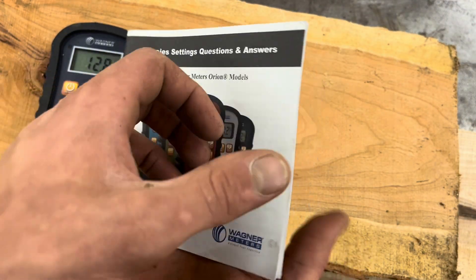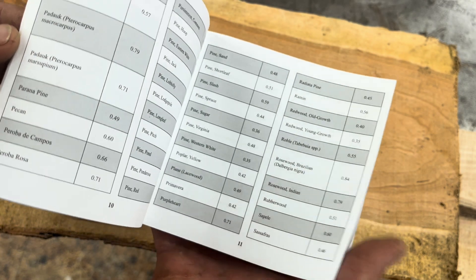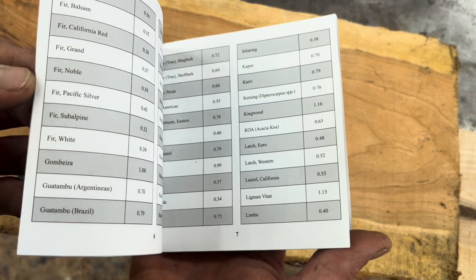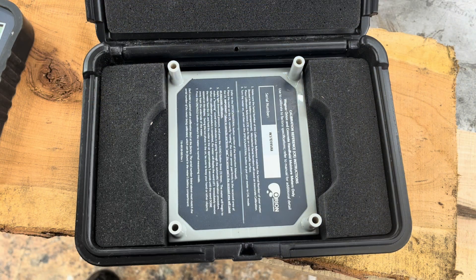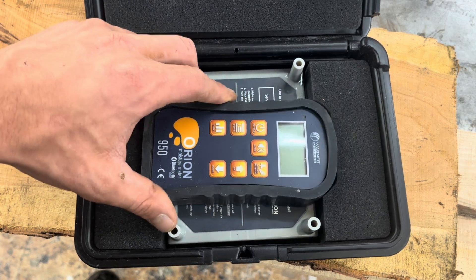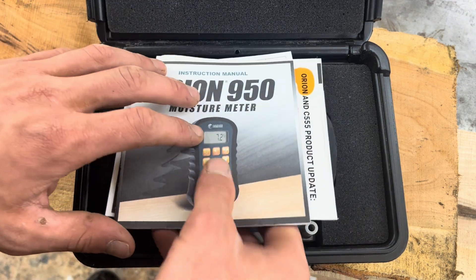This meter has a ton of different settings and one of those is the species material setting. Every different type of wood has a number associated with it, and in order to get an accurate reading you can really dial in the meter using these numbers. Knowing the moisture content of the wood you're using is essential if you do any amount of woodworking, and a meter like this 950 will give you instant readings that you can trust are accurate.